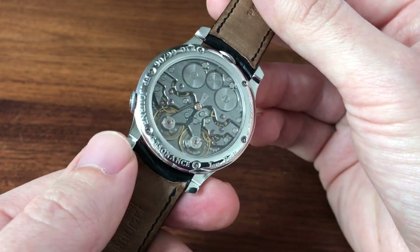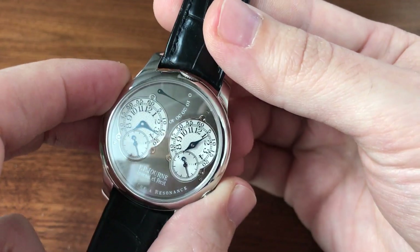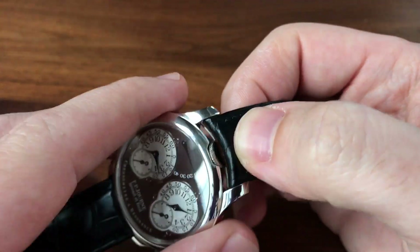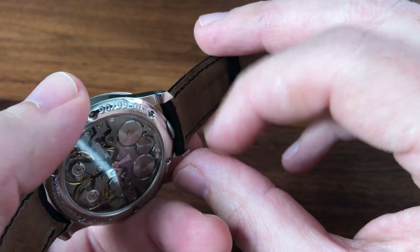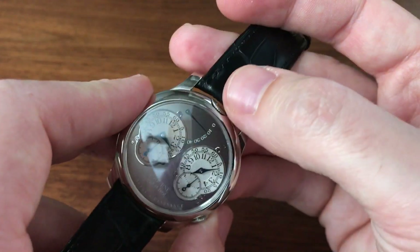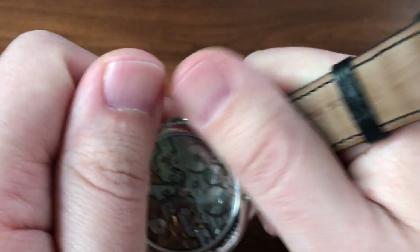One other controversial point — a bit of a quirk of owning a Resonance — is they can be a little bit tricky to wind. This depends somewhat on the piece. The 40 millimeter pieces tend to be a little bit easier to wind than the 38s, and also depends on the strap. Some straps are a little bit thicker up near the crown and can get so close that you can't even pull it out to set the time. The newer Journe straps have quick release bars, and on my other Resonance I'll actually take the strap off when fully winding and setting it, because it's just easier. But this one, because of the 40 millimeter case and the old strap, there's plenty of space — it's not a big deal to wind up.